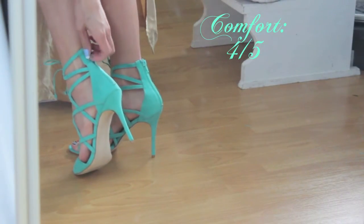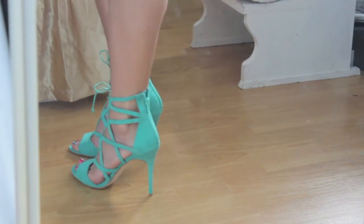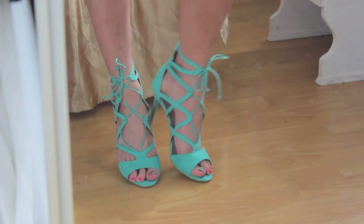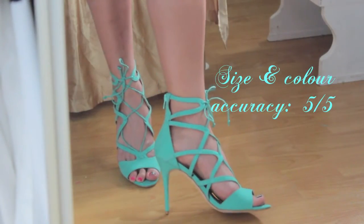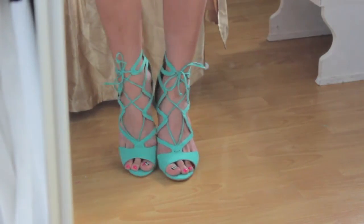For overall comfort I'm going to give this shoe a four out of five, just because the back of the shoe bothered me a little bit — it's a little too high, but that can be solved by unzipping the zipper in the back. As far as color and size accuracy, the color was exactly how I saw it on the website, and I wear a size 8.5, which is exactly what I ordered, and it fit me perfectly.